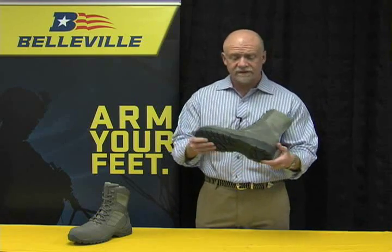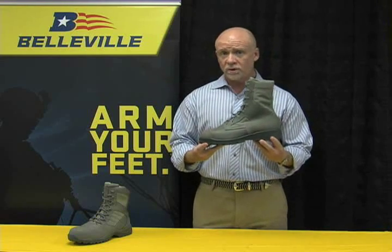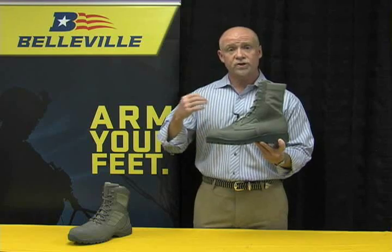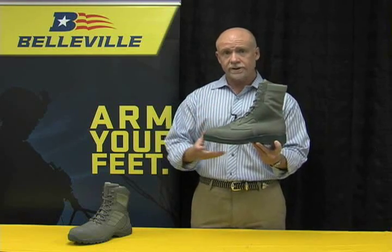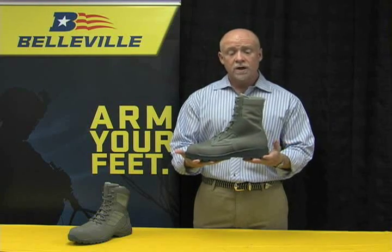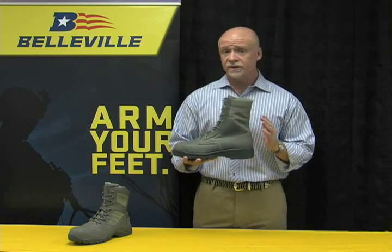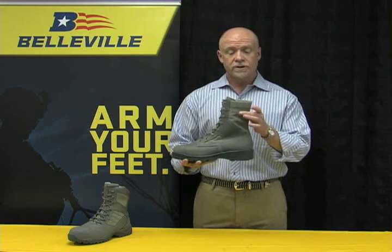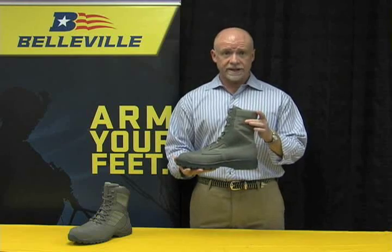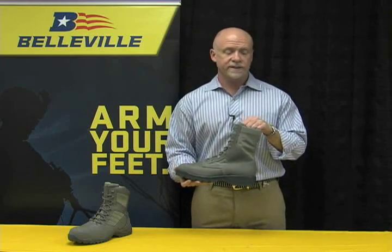This boot has been certified by the Air Force Uniform Office for wear, and it's certified not just for maintainers — the wear policy allows anyone in the Air Force to wear it with their ABUs at any time. This boot is made in the USA and is fully Berry compliant. There is a waterproof insulated version and a hot weather version: our 630ST and our 680ST.